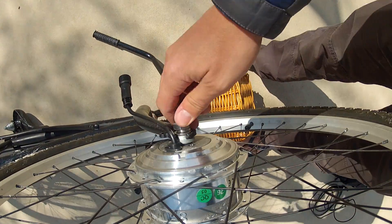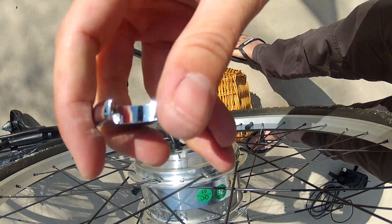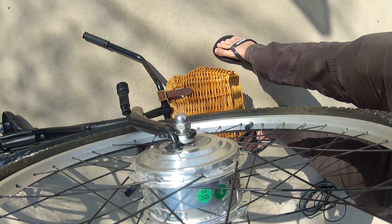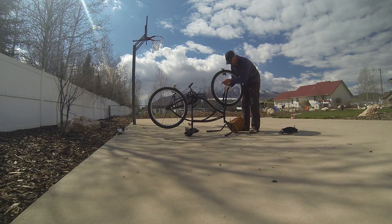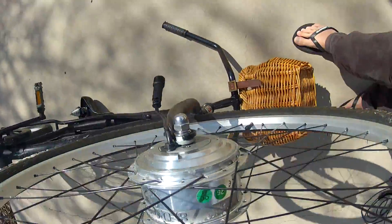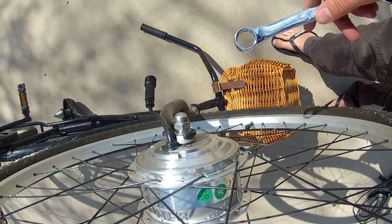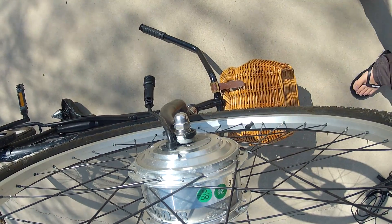Once they're snug, grab a 3/8 wrench, pop it on there, and I like to do a full twist or half a twist on each one before cranking it down a little more. You don't want to do it too tight because you need it to be able to spin. Just do it tight enough to where you don't have to use much strength — just snug, no tighter, don't use any muscle.